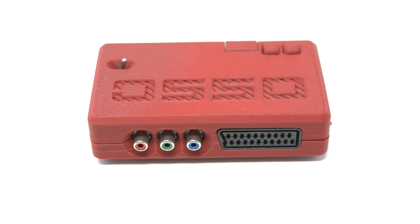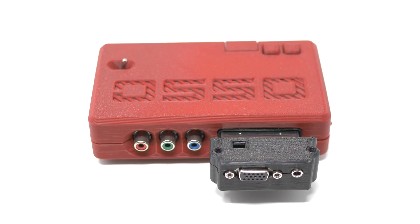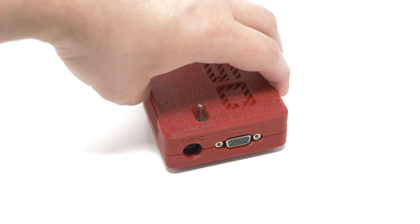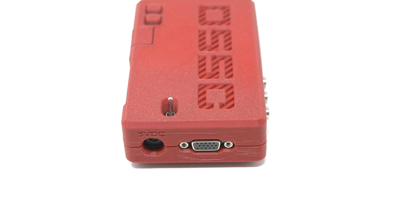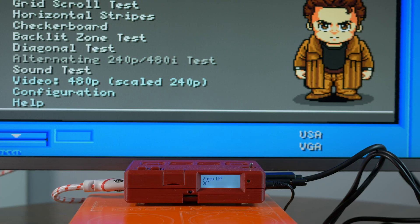Here's one more interesting use for this device in VGA mode: the OSSC. Wait, what? Why would anyone use this when the OSSC already has a VGA input? Good question — the reason is the OSSC's low-pass filter is only connected to the SCART and component video inputs, not the VGA. Sometimes this won't matter, but other times it could clean up a lot of interference.